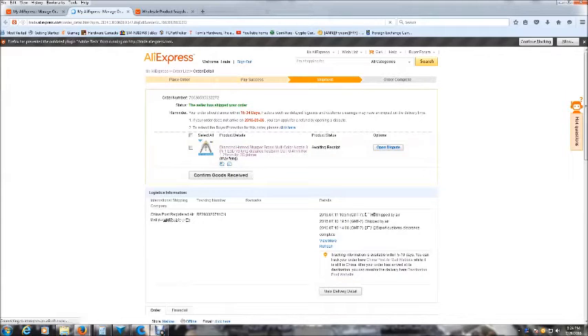I found this incredible deal on AliExpress for the diamond hot end for 3D printing. When I first heard about the diamond hot end, I looked around online and did some research and found that the original diamond hot end was a little pricey for what I wanted to spend, especially since it was something I just wanted to test out on one of my Delta printers.